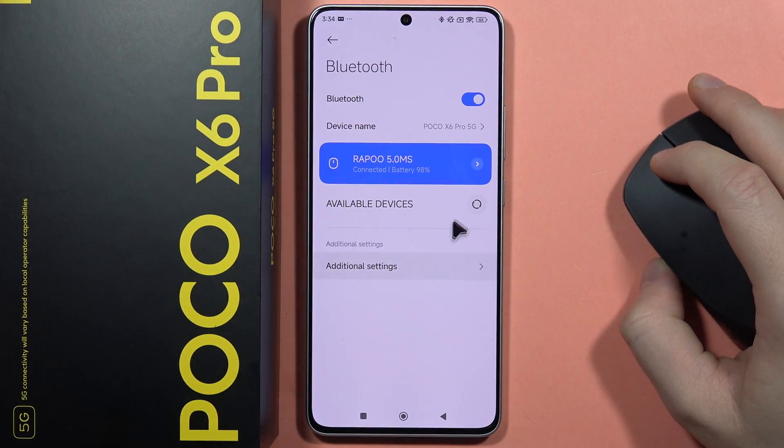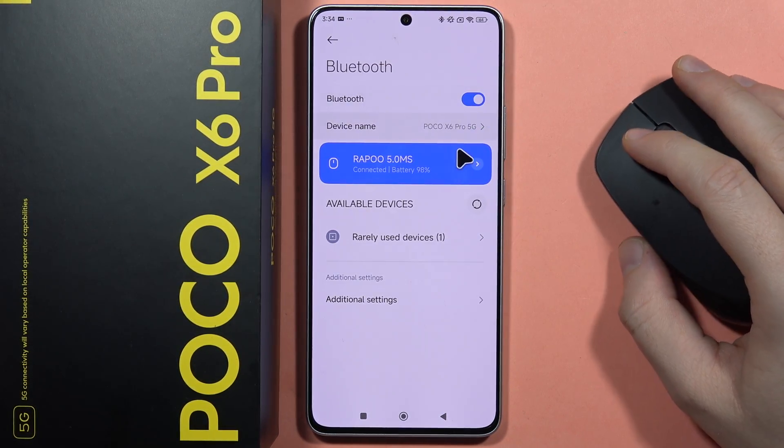You will have to open the Bluetooth and just turn on the Bluetooth by using this switcher.